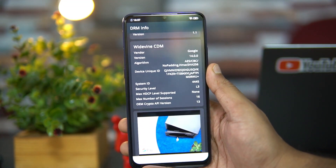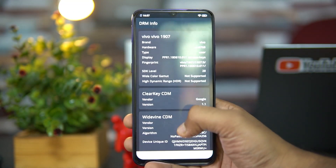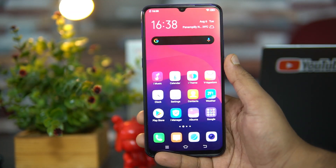Talking about Widevine L1 support — a lot of users have asked about this. You can see it's L3 support, meaning the security level is L3, so there is no L1 support on this device.